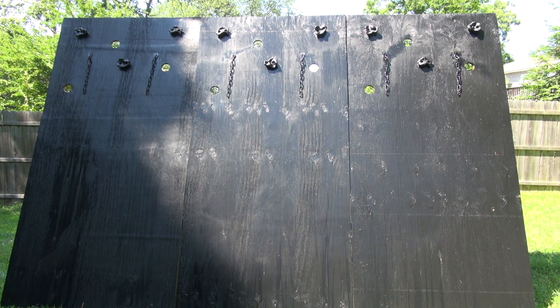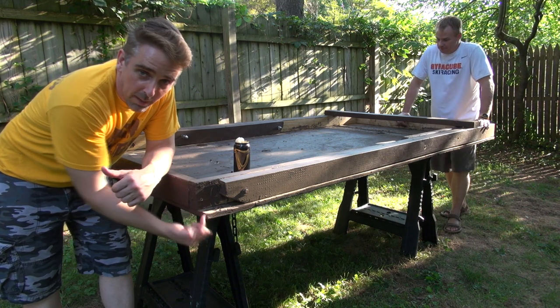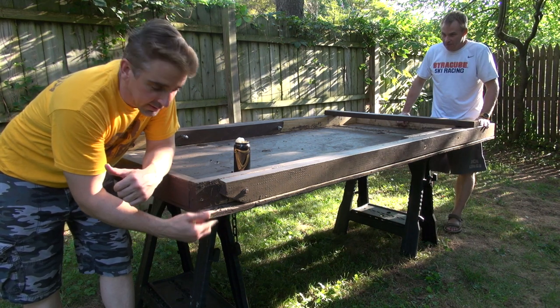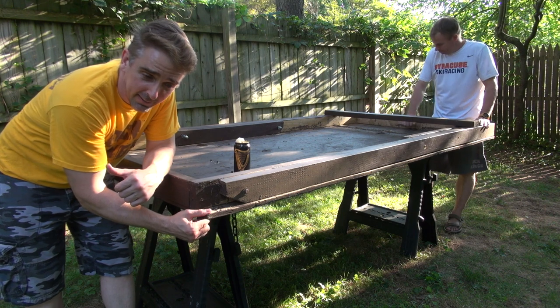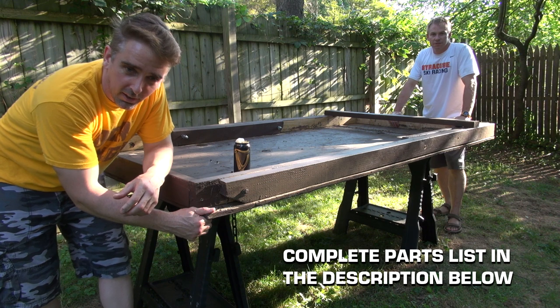So here's our Spartan rig. It's basically three panels of the same thing. I'm going to break it down and show you how to make one and then you can make as many as you want. We began with a four by eight foot long piece of plywood. This is five-eighths inch thick. The thicker the better, but you don't want to go too crazy — it just creates more work and more weight.